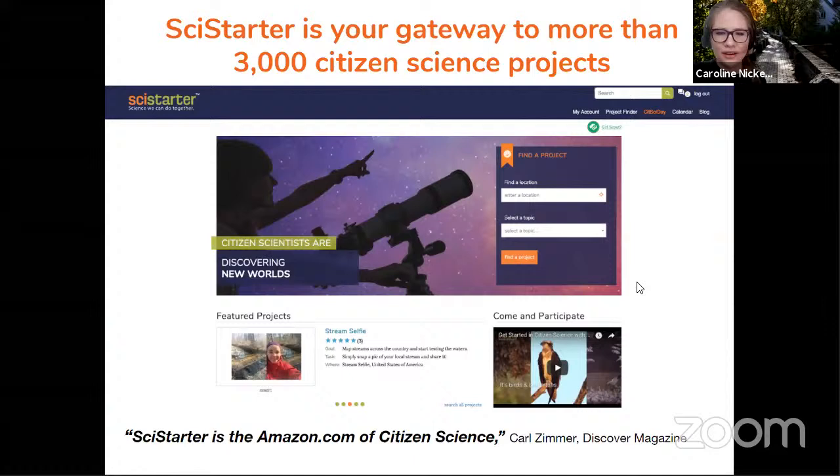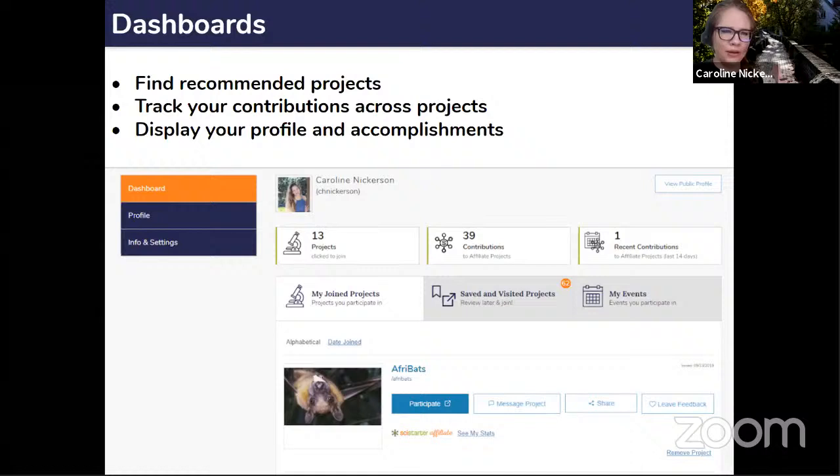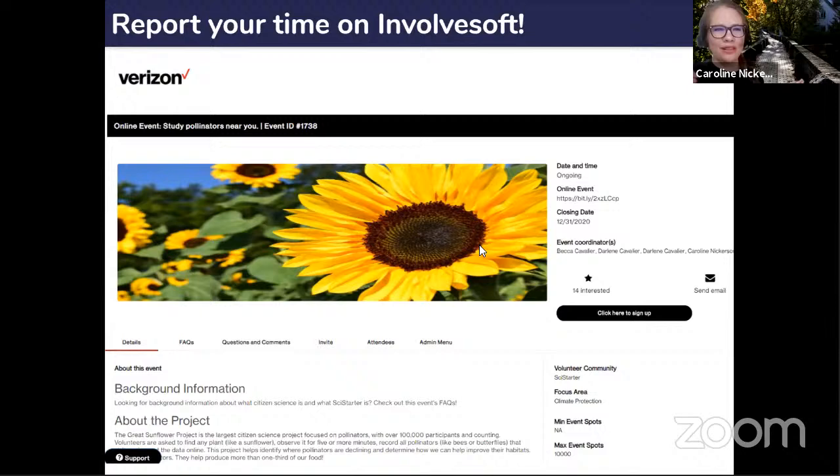SciStarter is the gateway to thousands of projects, but the Verizon page gives you a curated set of handpicked projects where you can get volunteer time. Your SciStarter dashboard, for affiliate projects — the majority of those on the Verizon page — lets you see the number and frequency of your contributions. After contributing to Great Sunflower, I saw one recent contribution in my dashboard because I logged in through my SciStarter account. Even if you forget, as long as you make your Great Sunflower account with the same email as your SciStarter account, everything will track. Please don't forget to report your time on InvolveSoft.